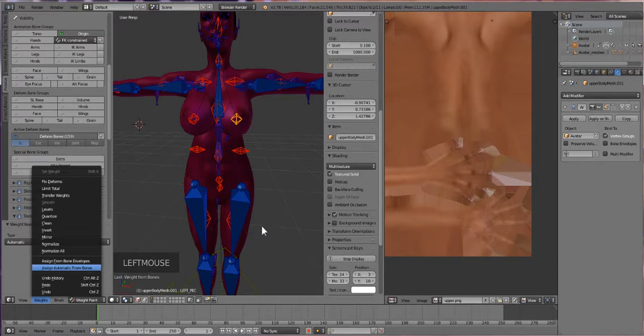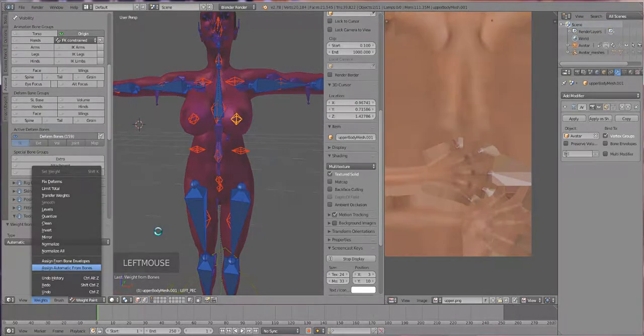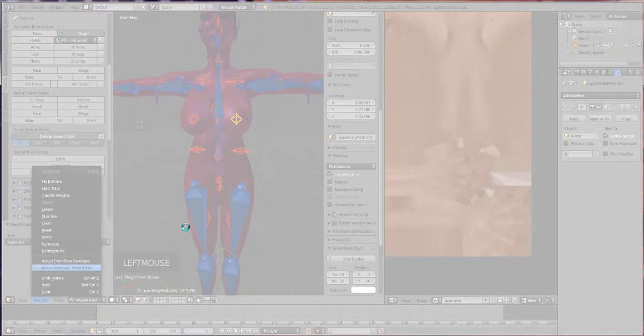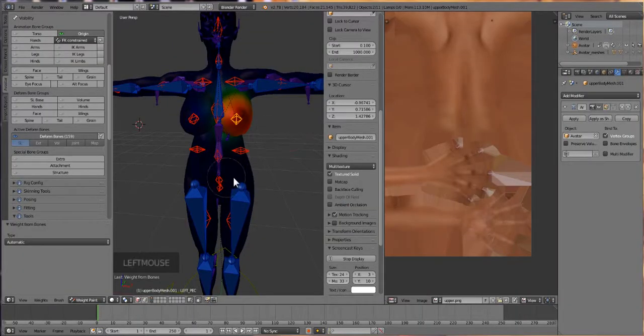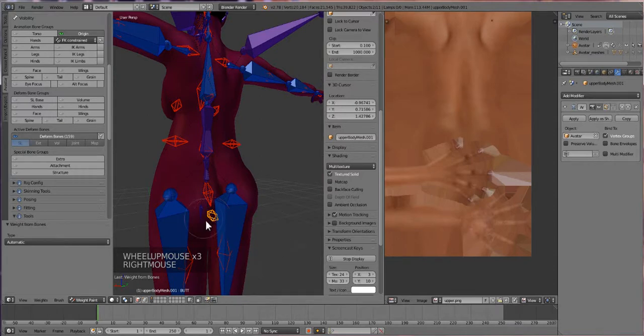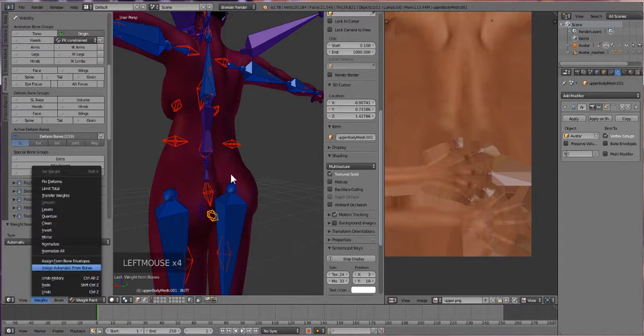So we're going to click the other boob bone and do the same thing — Assign Automatic from Bones. It should snap a lot faster now that all that gunk is closed. It still freezes. Guess it's just not my day. Hopefully your computer won't freeze when you do this. So I'm just going to pause it until it works. Now we can try adding more weights if you want to. If you want your butt to jiggle, select your butt bone and do the same thing — Assign Automatic from Bones.